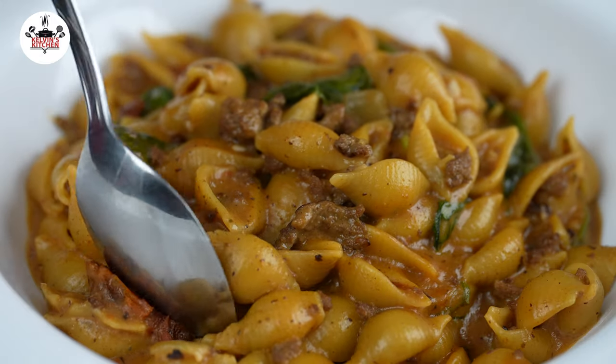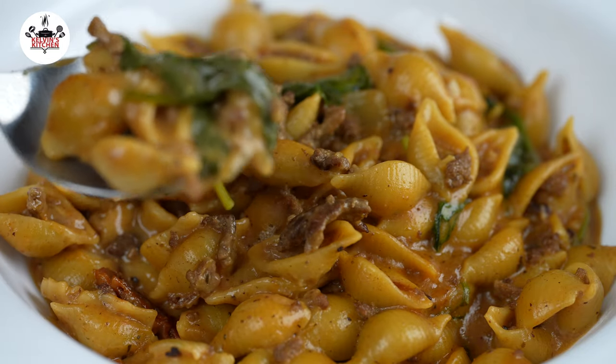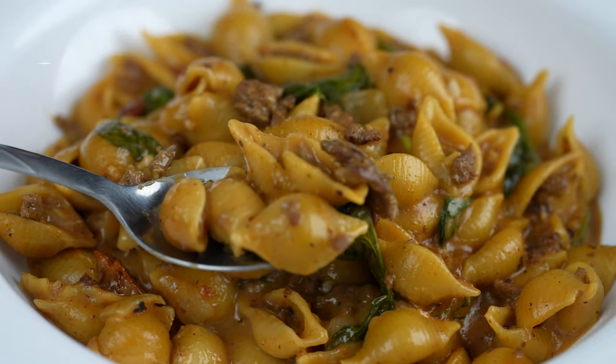There you guys have it — homemade hamburger helper. Enjoy! Buen provecho! Thanks for watching, see you later!